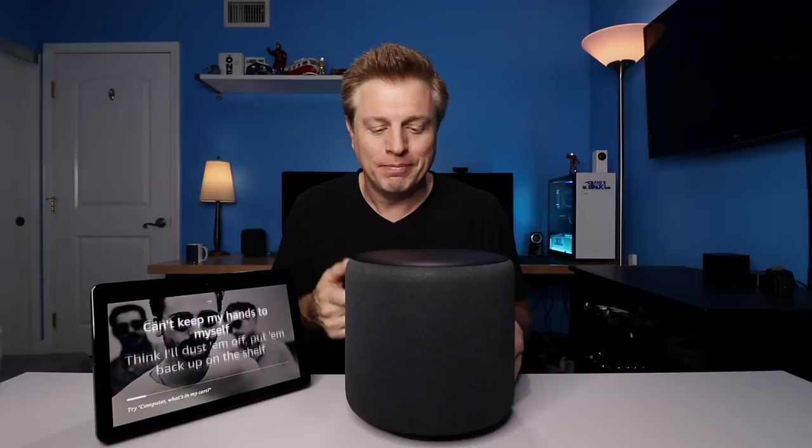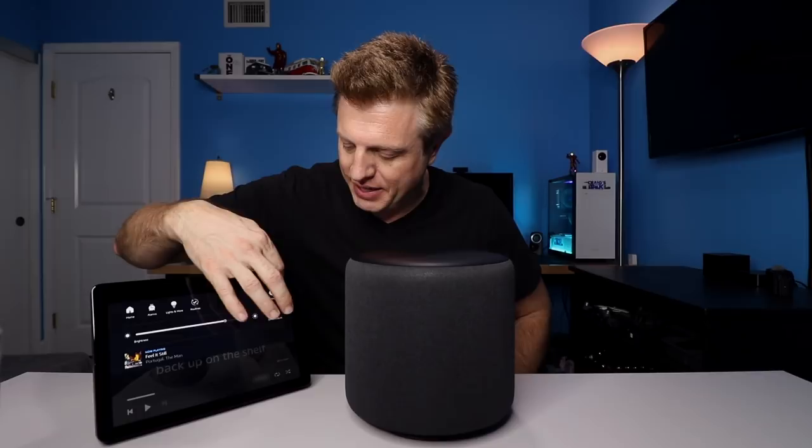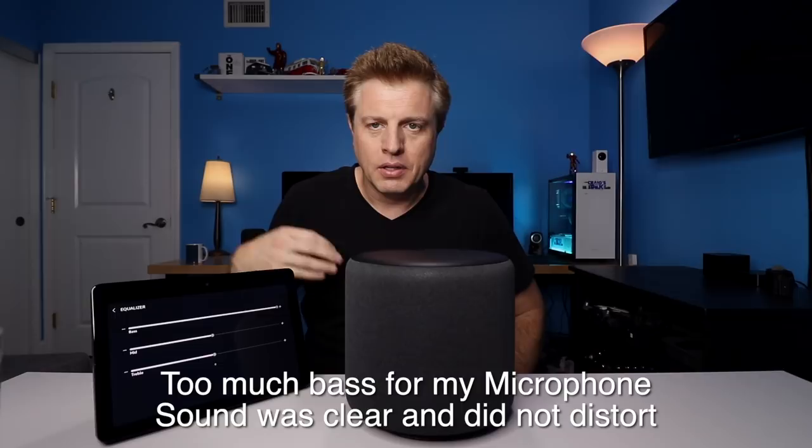Yeah, you definitely feel it there. Let's try playing with the EQ. There's the bass turned up. There's the bass turned down all the way.